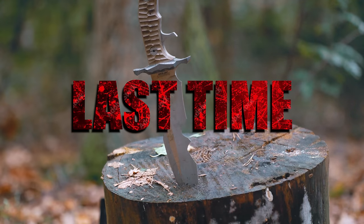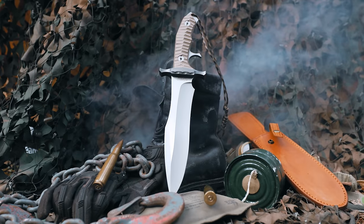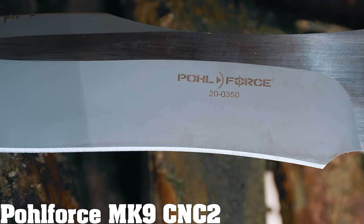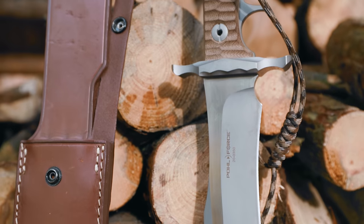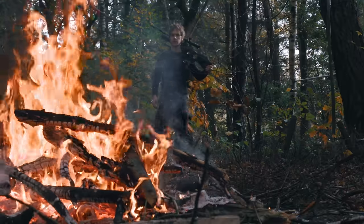Last time we reviewed Sylvester Stallone's version of the real Rambo movie knife and basically it sucked. Pretty hard actually. However, that knife was based on this knife — the PolForce MK9 Last Blood CNC2 edition. We got this knife as a comparison from our viewer Michael, and after seeing our other Rambo knife video, he told us we could carefully beat it up as well. Sadly we don't really know what careful is, so we messed it up.